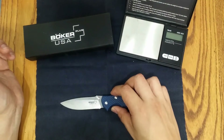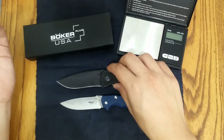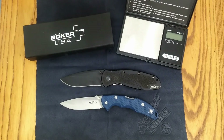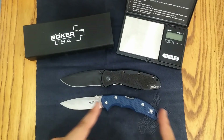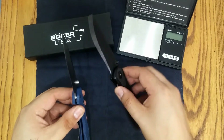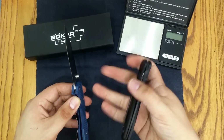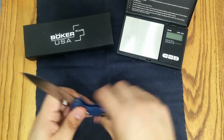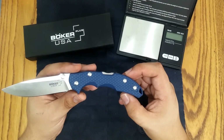I'll compare it to one other knife. A lot of you own the Kershaw Blur, and I wanted to get something similar in size. You can see the blade size is similar — the Boker has a narrower profile, but overall size is very similar to the Kershaw Blur. The handle does feel a little smaller because of the way it's shaped, but these are two very similar knives. The Boker has a 3.38 inch blade, so it's a mid-size knife — not a big 4-inch knife. I like the size and shape; good choice on Boker's part.